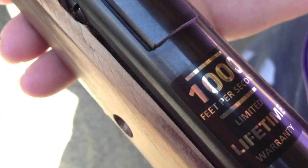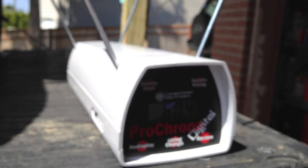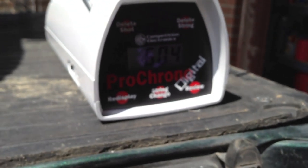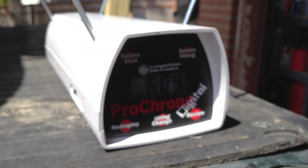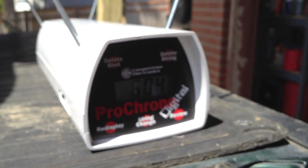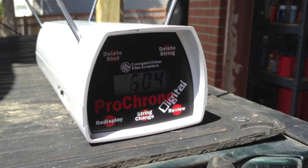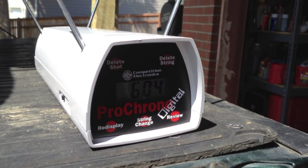I got my pellet gun — it's rated at 1,000 feet per second. I shot four times through the chronograph. The first three times it didn't register at all. I moved the barrel of the pellet gun up and down, and when I positioned it about three inches above the front sensor and shot, I did get a reading: 604 feet per second. I have no idea — this is an old pellet gun — but 604 seems pretty low, so I'm going to continue shooting a few more through and see what happens.